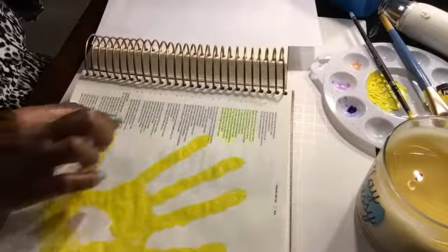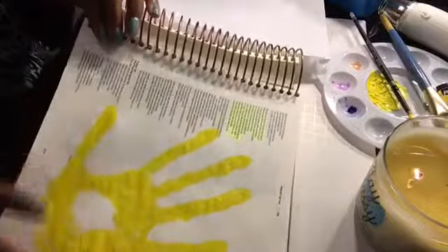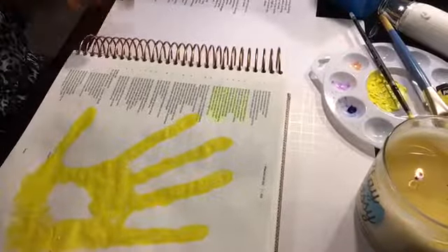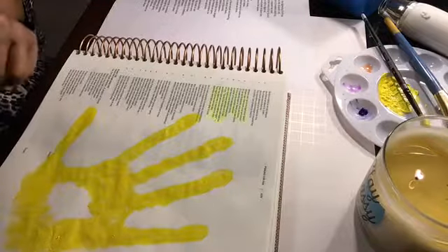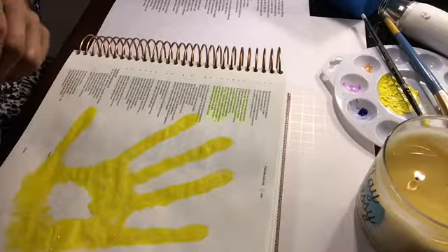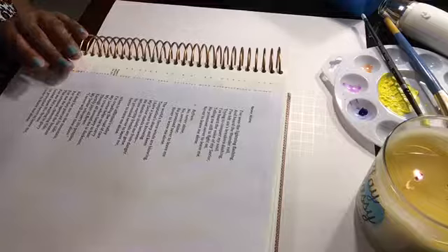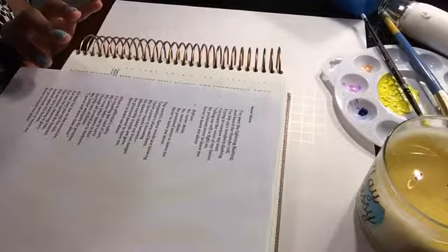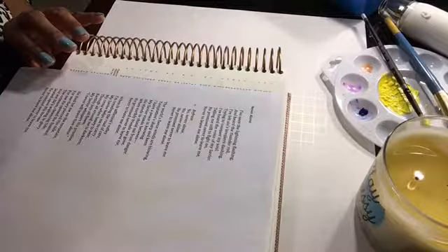What I'm going to do now is write some of the words from a hymn on this page, following the outline of the handprint. The hymn is 'Never Alone' — it's in the public domain, published around 1892. The words are: 'I've seen the lightning flash and heard the thunder roll. I felt sin's breakers dashing, trying to conquer my soul. I've heard the voice of my savior telling me still to fight on. He promised never to leave me, never to leave me alone. No, never alone, no, never alone. He promised never to leave me, never to leave me alone.'